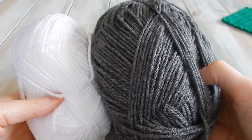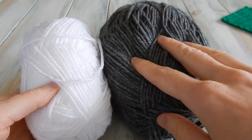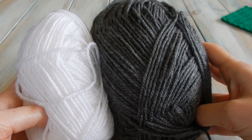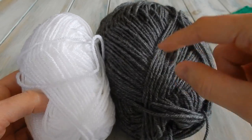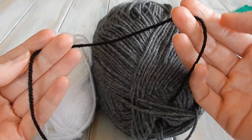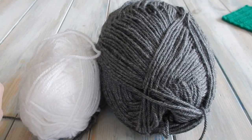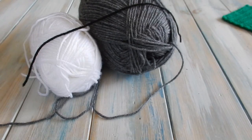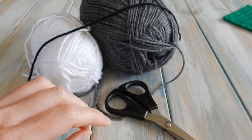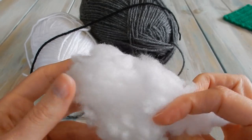For this pattern we're going to be using some DK Light Worsted weight yarn, yarn weight three. I've chosen white and grey. I'm going to use grey for the head, feet, and ears, and white for the main body. You can mix and match any colours you want. Black works too, but it's dark to work with. We'll also use a short length of black DK for the eyes. You'll need a yarn needle, scissors, a 3.5mm E4 crochet hook, and a little bit of toy stuffing.